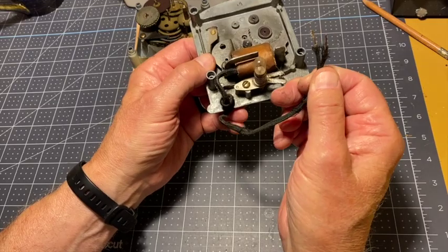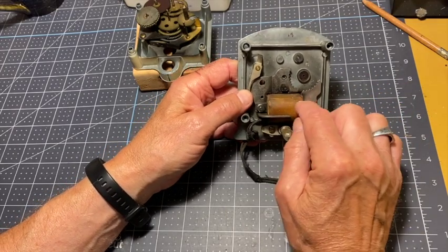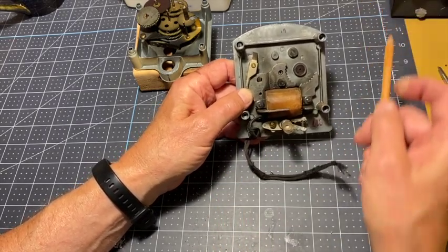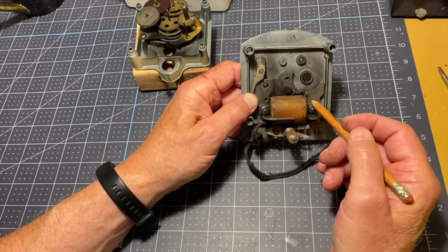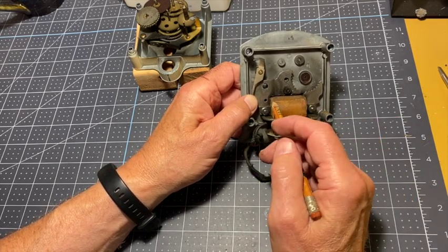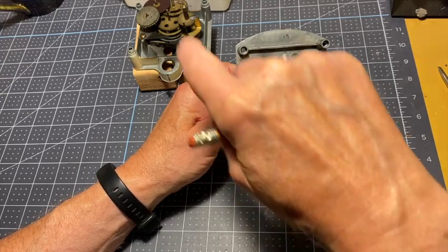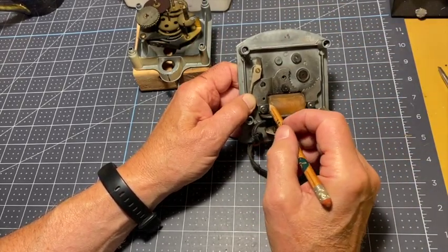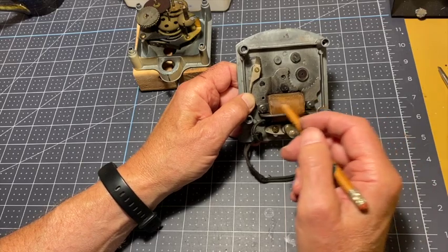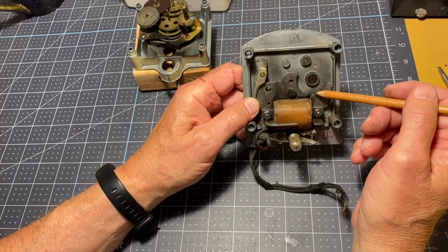Our AC from the outlet goes into here. What that does is cause this to become an electromagnet. It has, for sake of argument, at one point a positive pole over here and a negative pole over here — or north and south if you like. Within a cycle of the AC current going in, those two switch, and it goes back and forth at 60 cycles per second, switching polarities at 60 cycles per second.